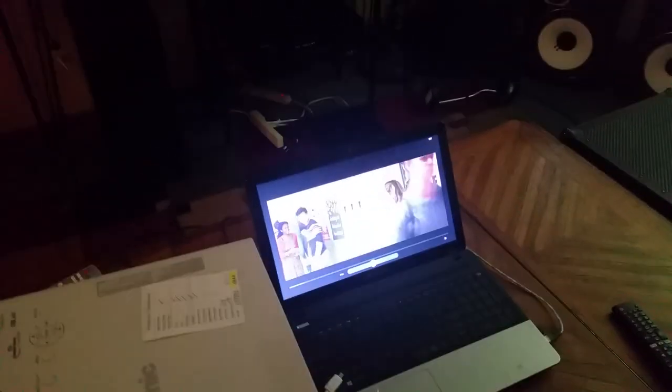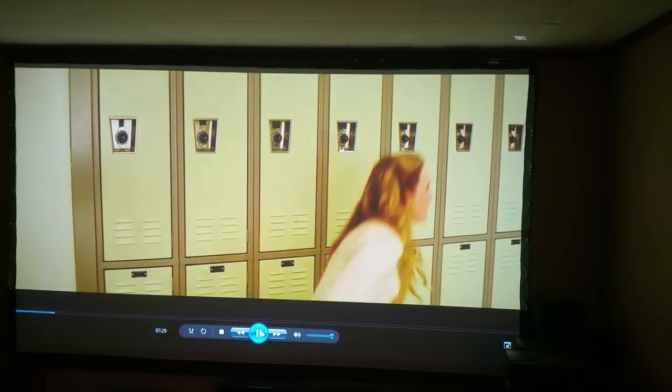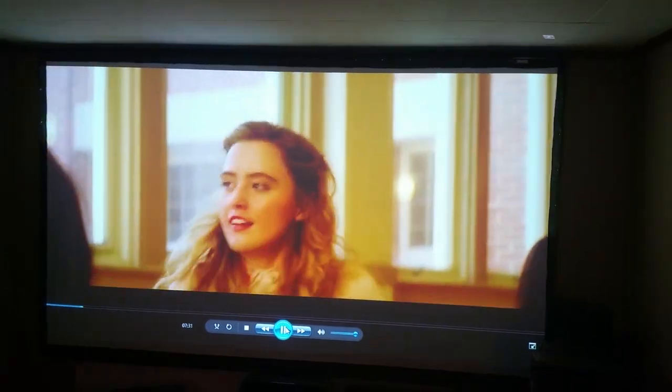This is coming through HDMI off my computer, but it also does mobile HDMI, so it'll work off your iPad, your phone, your iPhone — pretty much anything that's HDMI.